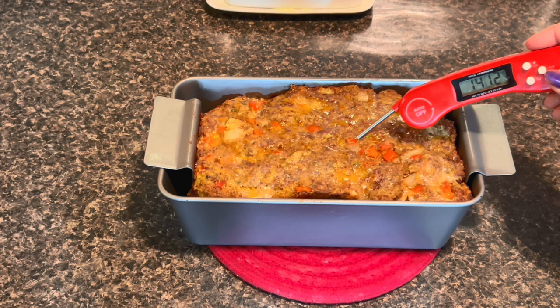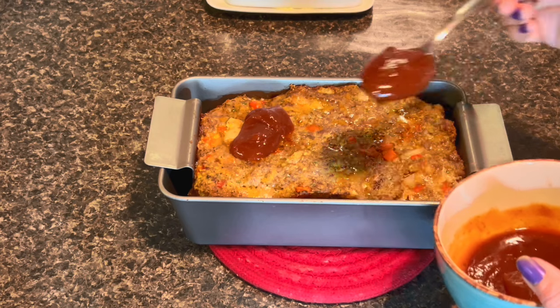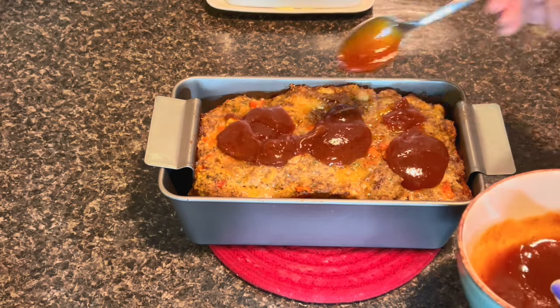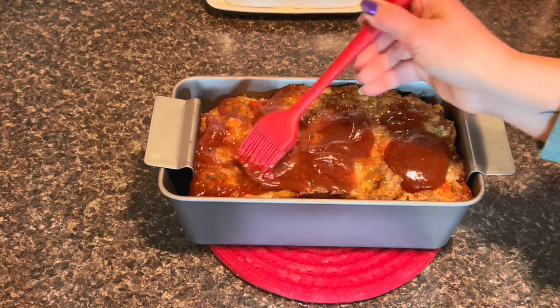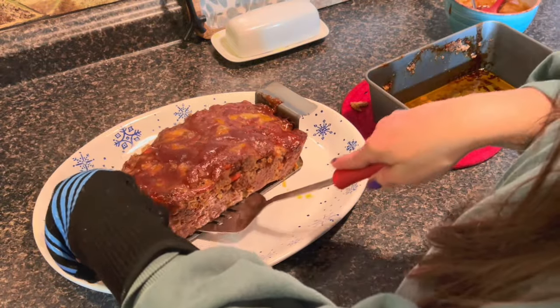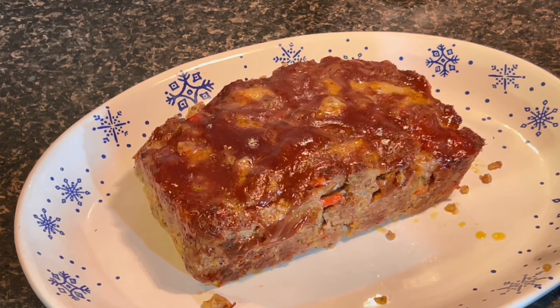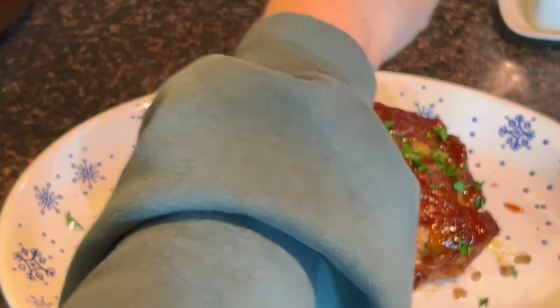At about 40 minutes, our meatloaf is just about done, so it's time to put some of the sauce on top. Let that finish off in the oven for the last 10 to 15 minutes. Make sure you get it on nice and even — you don't have to worry about the sides yet because you're going to do that after the meatloaf is out of the pan. After 15 minutes, slip it out of the pan. I'm using a metal spatula to get it off the insert, then use the remaining sauce with a pastry brush to cover the rest of the meatloaf on the sides, and garnish with a little bit of fresh parsley.